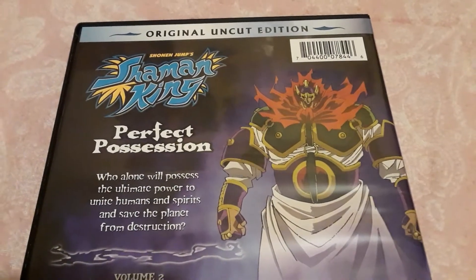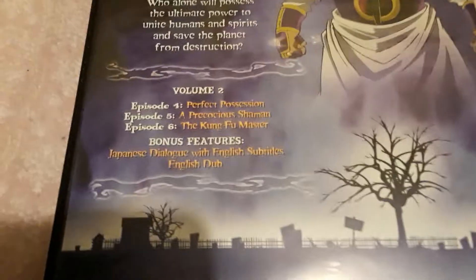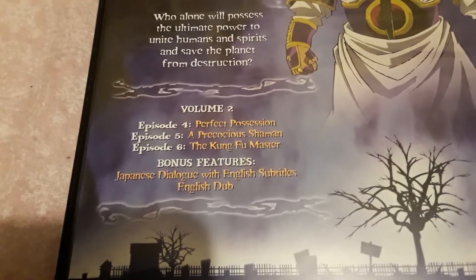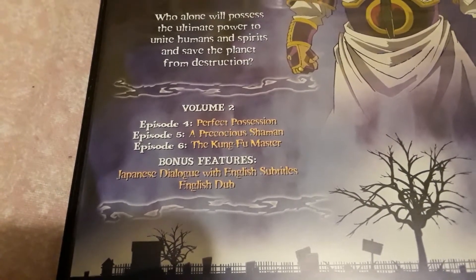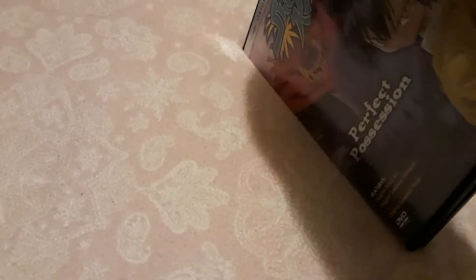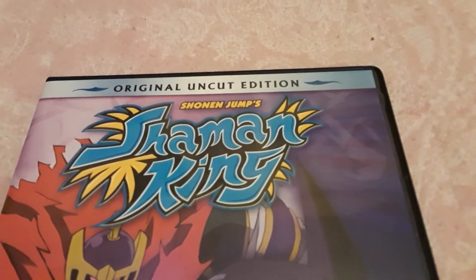And here's the back — a small summary right there. Since this is Volume 2, it has episodes 4 to 6. Here are the bonus features — not much. Inside, it's just a disc, nothing else. You can also see the Shonen Jump logo up top there.